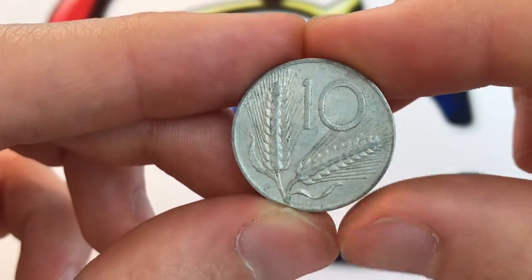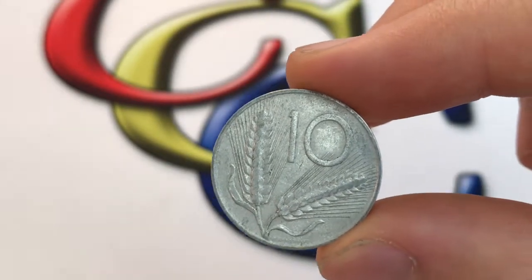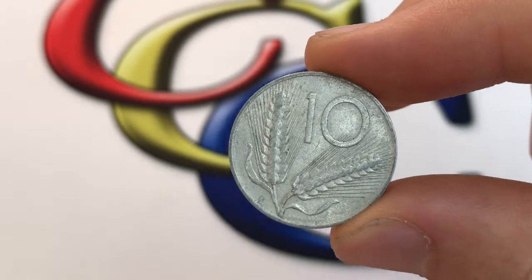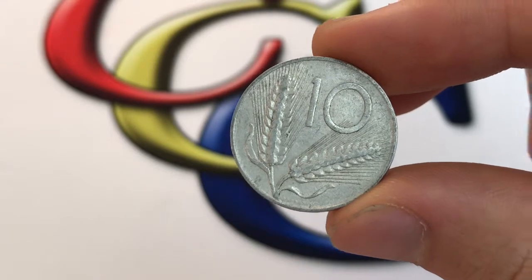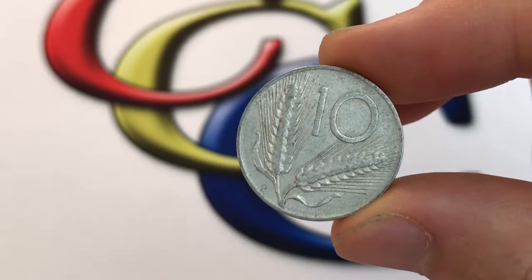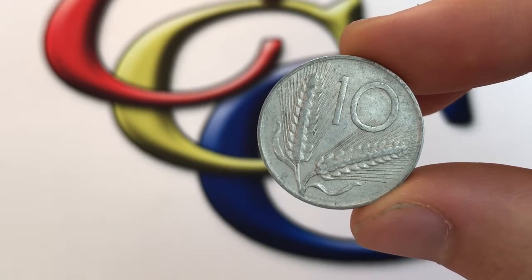This design was made from 1951 to 2001, and would be demonetized in 2002. This is a very light coin because it's aluminum, so even though its diameter is 23.25 millimeters and its thickness is 1.5 millimeters, it only weighs about 1.6 grams, which is kind of notable.